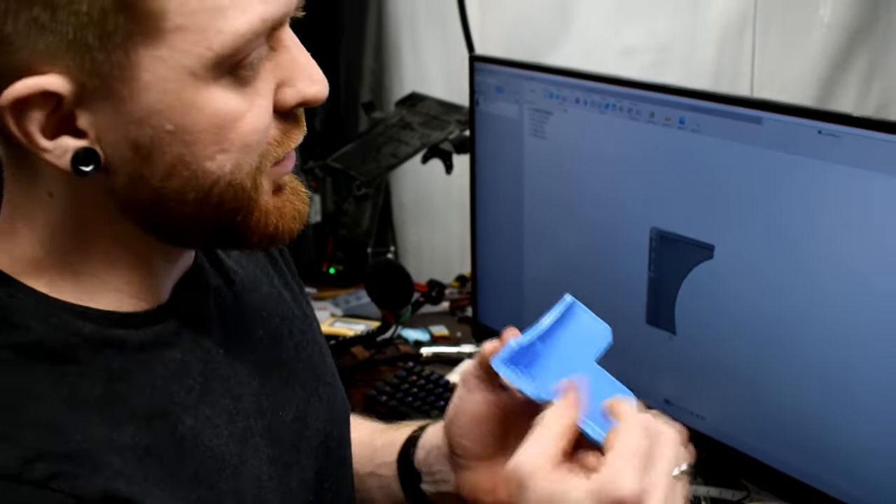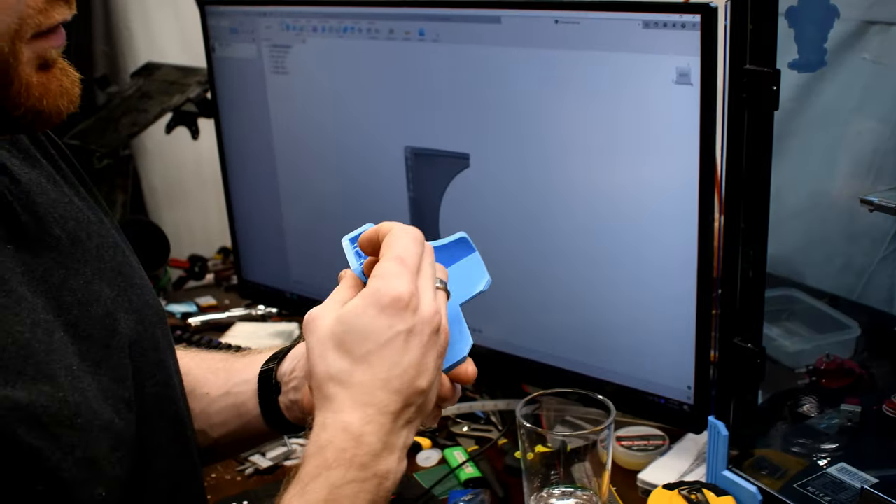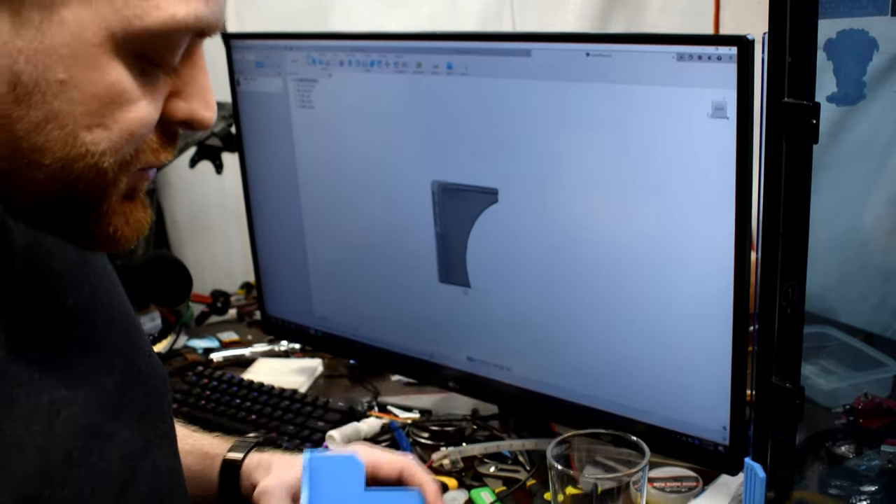If you look at this, all of this is negative space in here. I'm concerned it's not going to be strong enough, but if I do a little clever workaround maybe we can get it to be strong enough. Let's see what we can do.